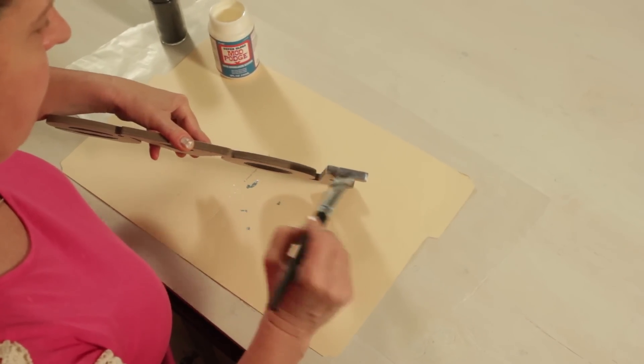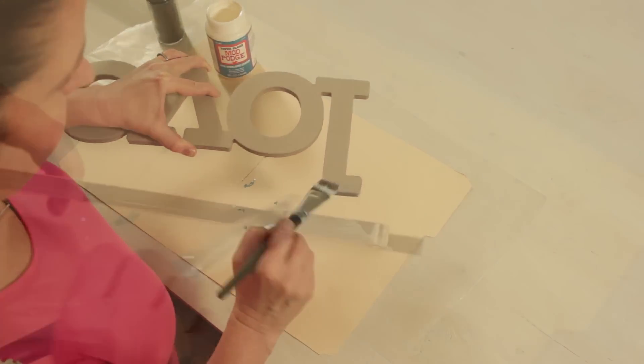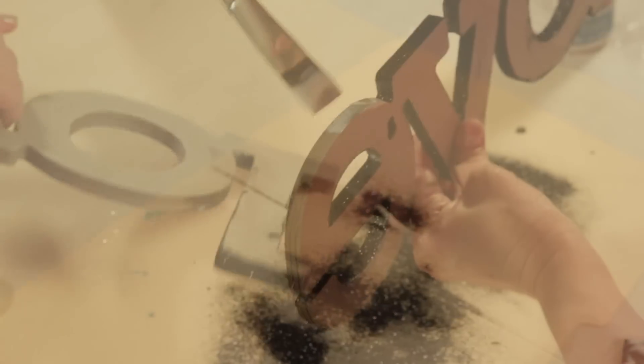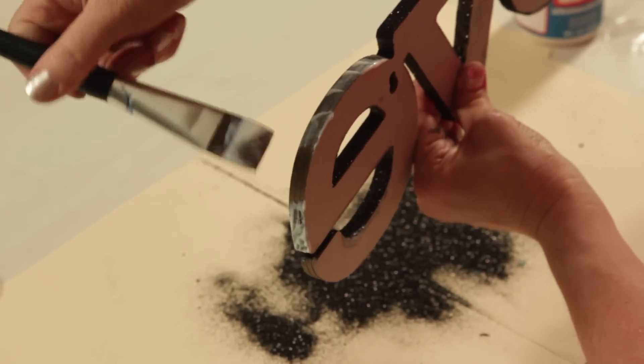Apply Super Gloss Mod Podge to the edge of the letters. Sprinkle glitter over the letters and continue applying more. I'm using Super Gloss Mod Podge because it stays shiny and adds to the sparkle.